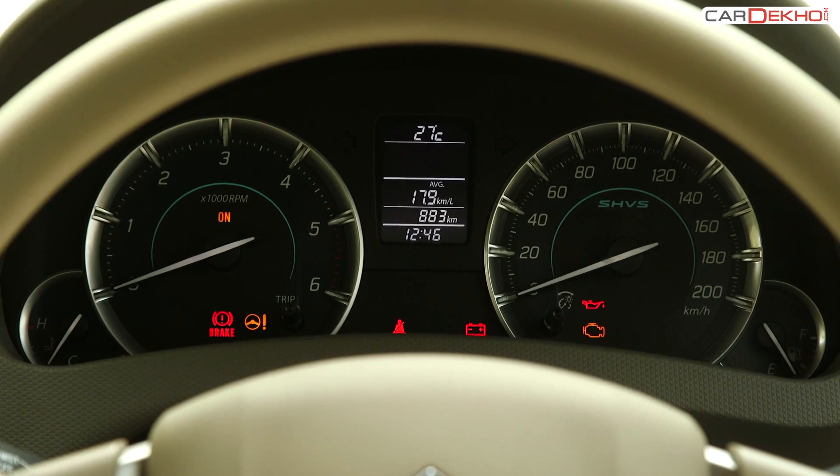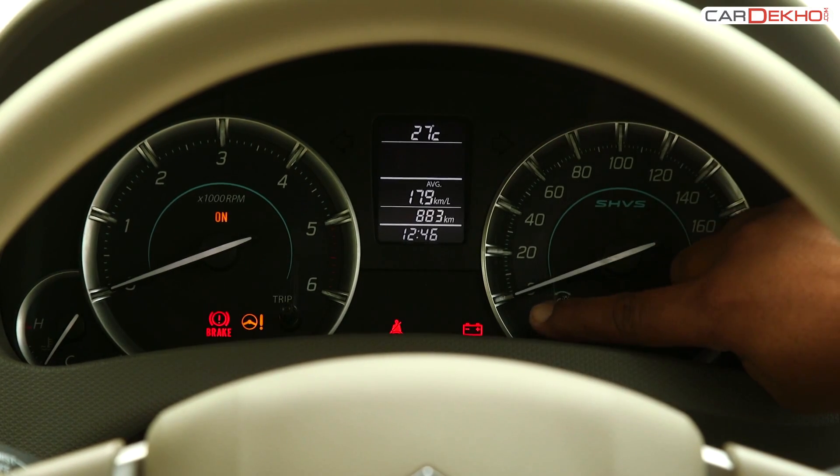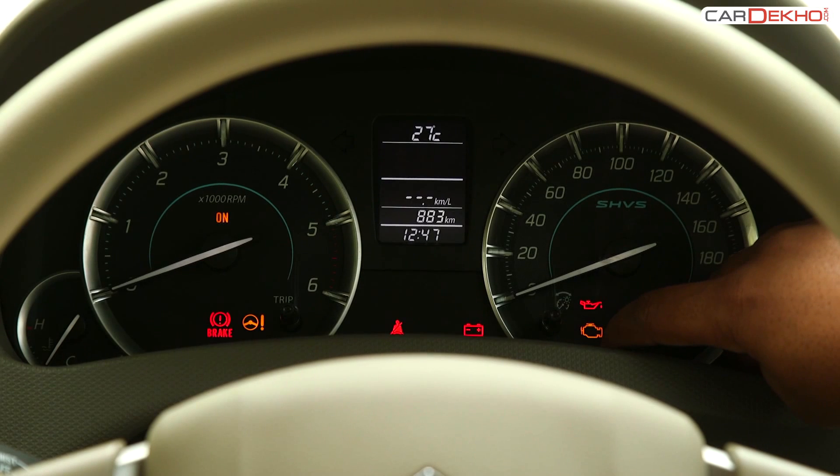The driver info display shows average fuel economy, distance to empty, and instantaneous fuel economy. It also displays the temperature and time.